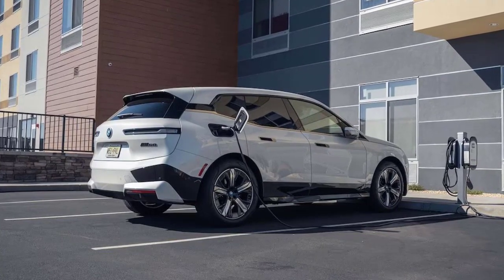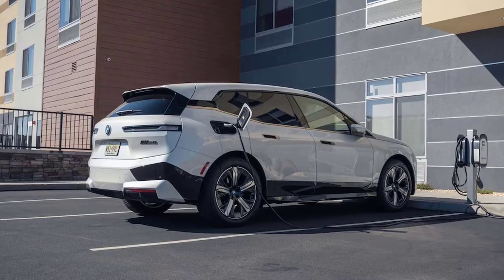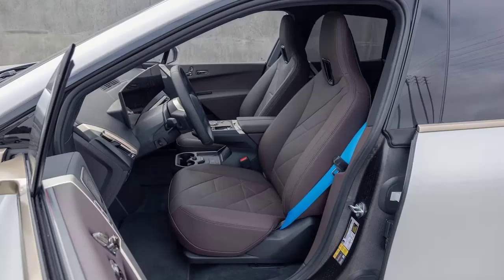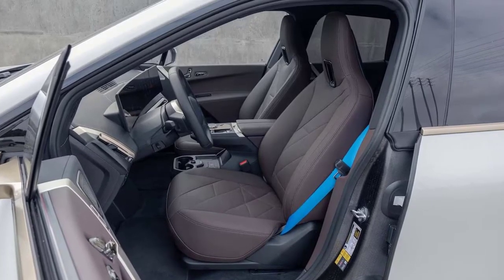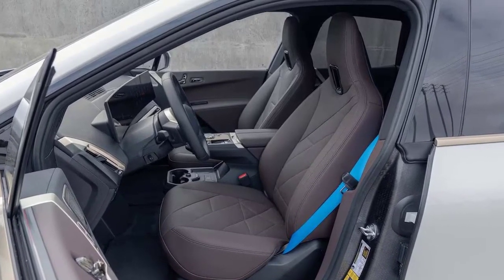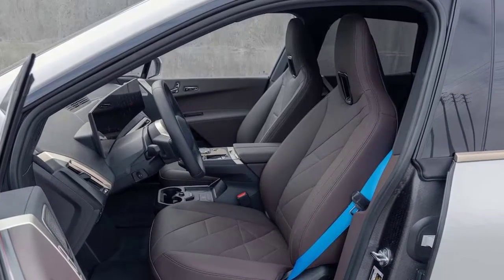Read between the lines of the M60's OK handling figures, and the iX is properly fun to drive. That stiffer rear anti-roll bar certainly plays a role, helping keep the M60 neutral — boot the accelerator and you can drift this electric luxury SUV all day. It truly feels like a taller, more powerful M3 Competition, so soccer practice runs will be anything but boring.